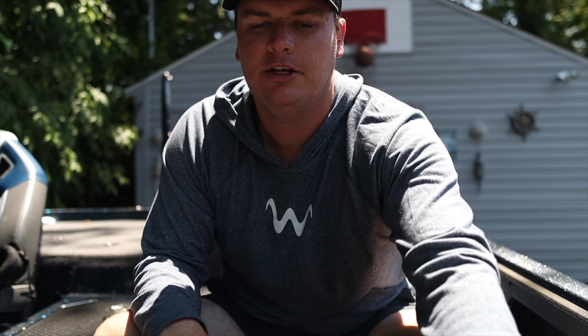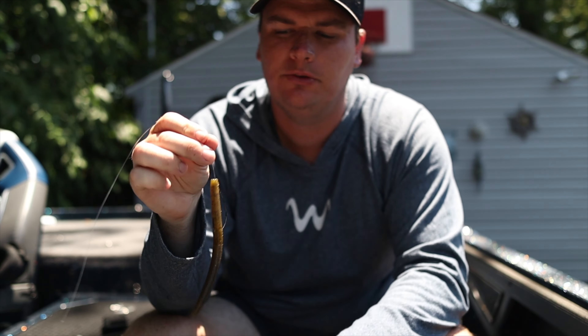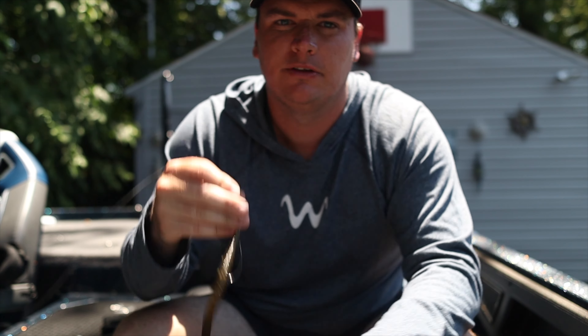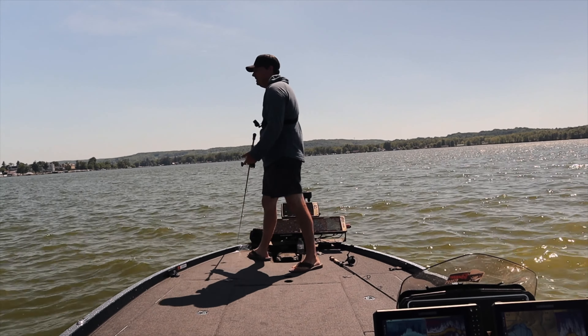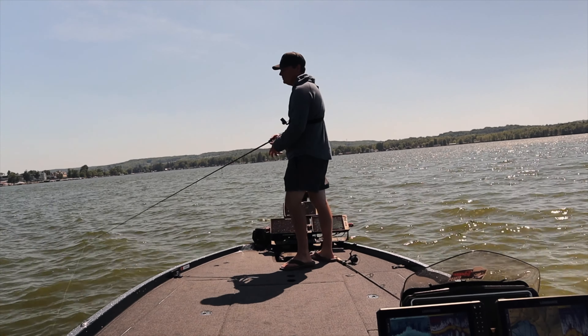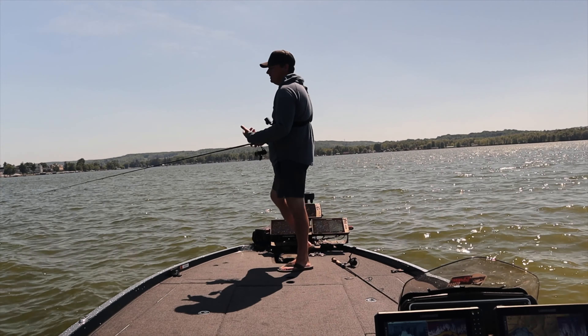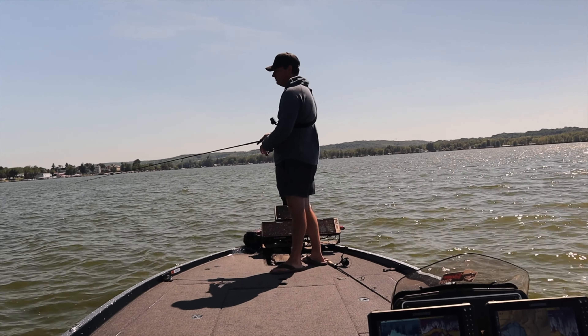I know a lot of people say always throw a jig and you'll always catch fish anywhere in the country, but I honestly believe the Senko might outfish a jig any day of the week. It works pretty much everywhere in the country. So let's head out on the water and catch a couple fish with this thing. We're going to show you how effective this bait can be and why the Senko might be the greatest bait of all time — specifically Texas rigged. I would make an argument that the Senko is probably the greatest lure ever created.